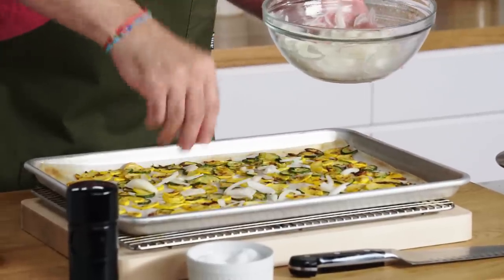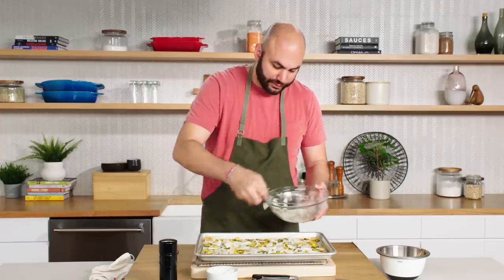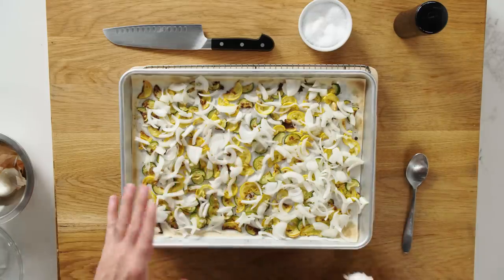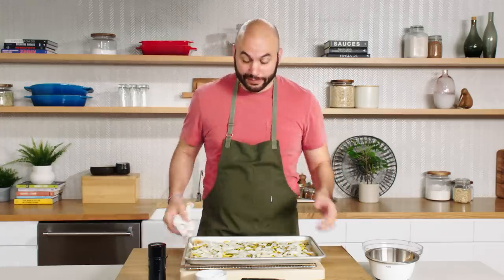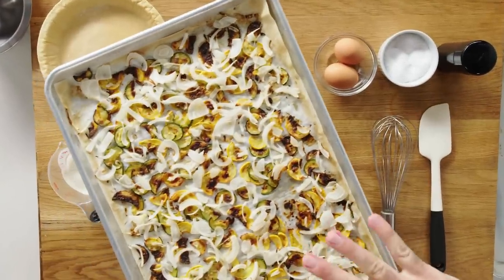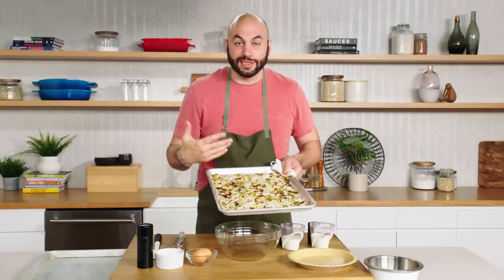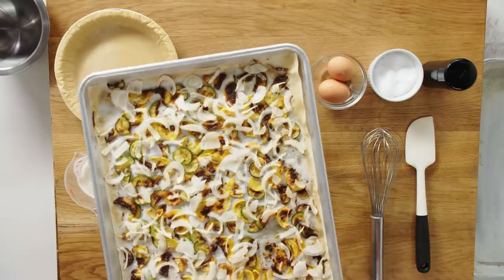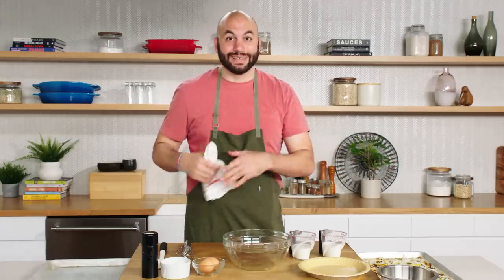The whole point of adding these onions now is just to wilt them — I'm not trying to roast them. We're going to pop these back in that 375-degree oven for about five to seven minutes until the onions have softened. The vegetables are looking good — the onions have wilted nicely on top, become a little translucent. But we haven't really caramelized them at all — that's not what we were shooting to do. The zucchini and squash got a little more color. We'll let them cool while we make the mixture for the quiche.